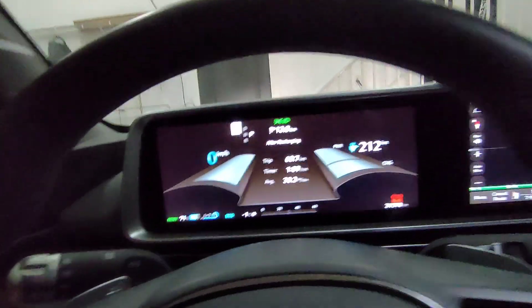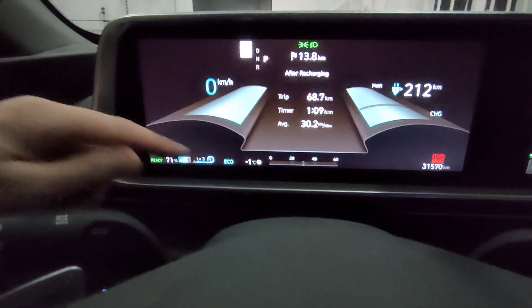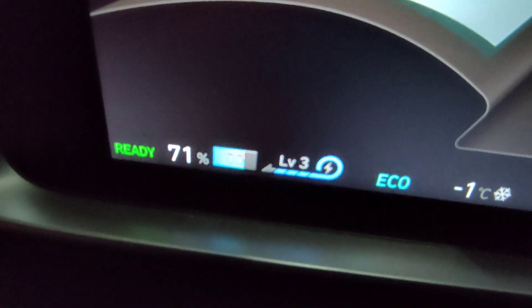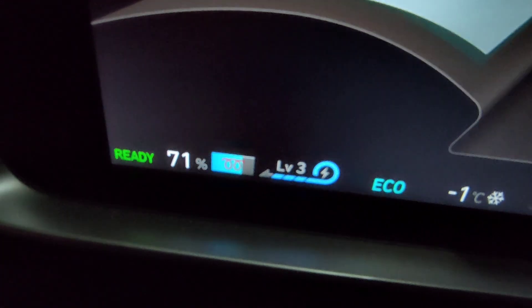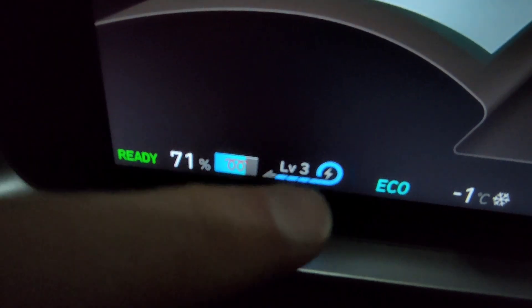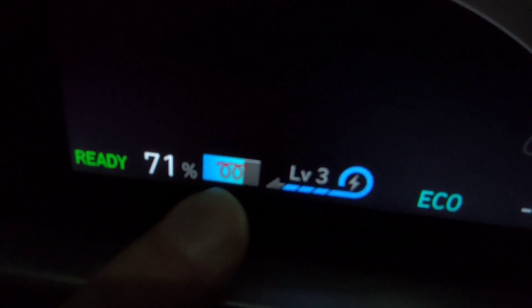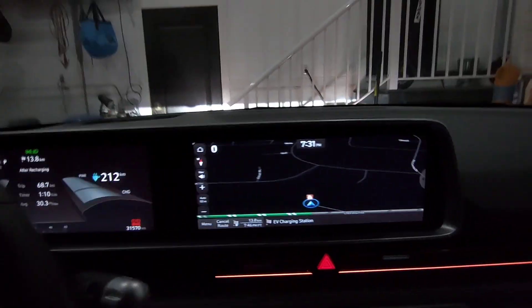So let me show you what I've got here. Looking down - oh there it is, it is now preconditioning. You can see the icon right there. There we go - you can see the icon that it is preconditioning. Kind of hard to get it focused in, but that is an indicator that it's preconditioning the battery.